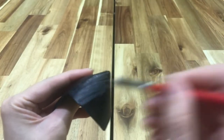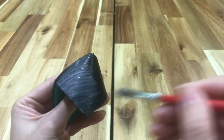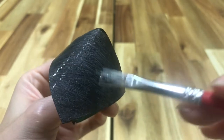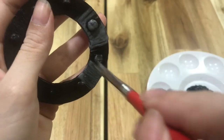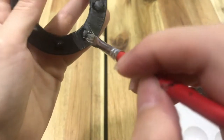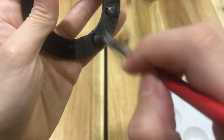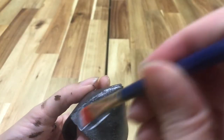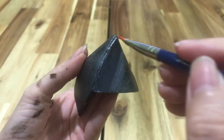After the base coat dried, I dry brushed silver acrylic paint onto the beak cap and eyes. The beak cap ended up needing two coats while the eyes only needed one. I didn't want to cover them completely in silver — just enough for the black to still peek through and the metal to look slightly aged and weathered. Once the silver was dry, I coated them in another layer of Mod Podge.